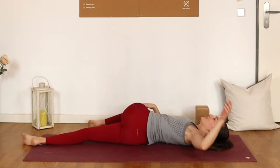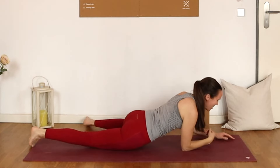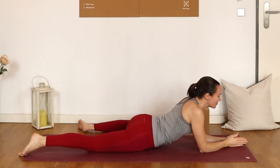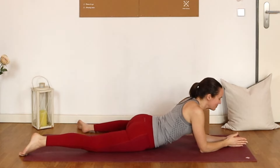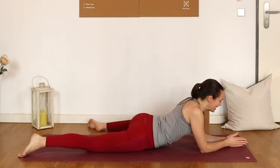Then turning the upper body over towards the left so we can find ourselves one way or another into that half sphinx, half frog. Resting on the forearms, palms together, shoulders nice and released down the back. Experiment with the positioning of that left knee — maybe you hike that leg up a little bit higher or lower. It just depends on where you feel sensation.